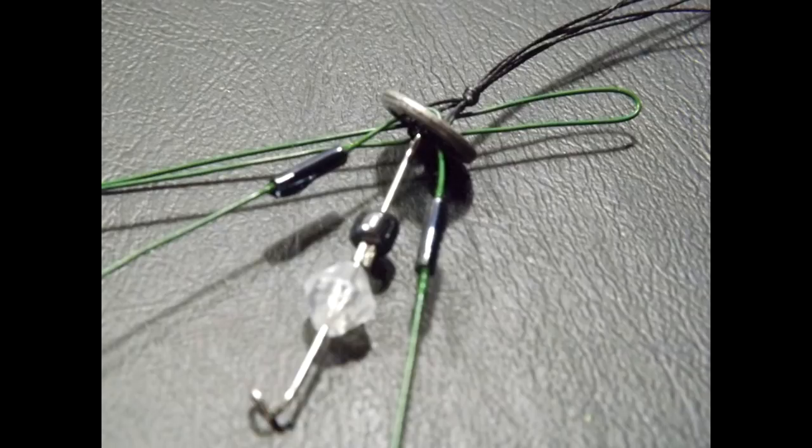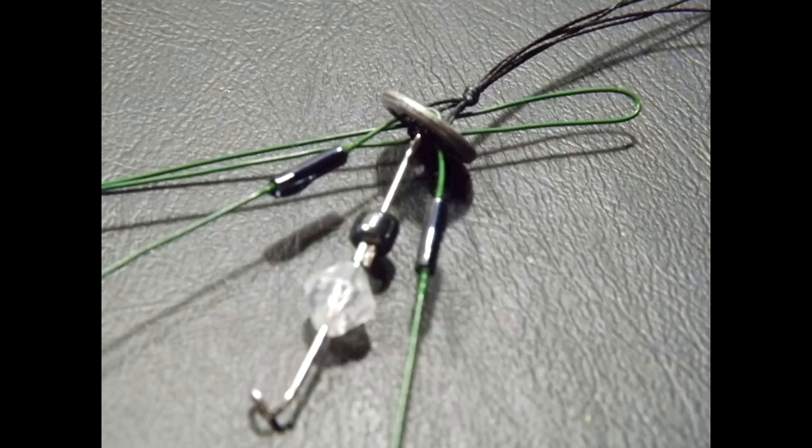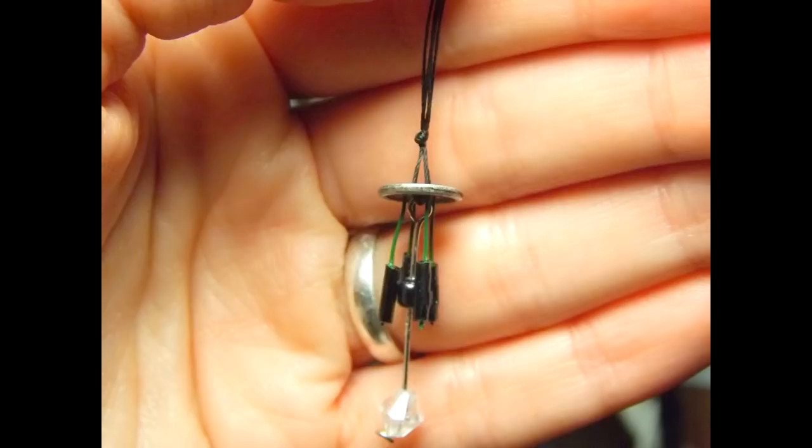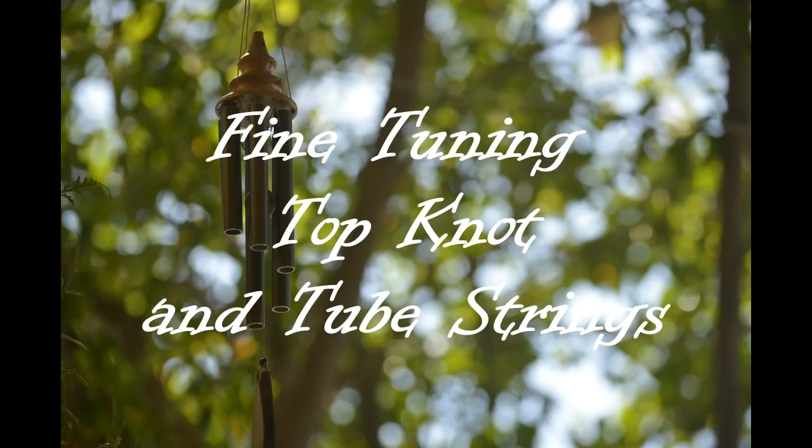Pick up the tube-shaped beads from the Dollar Tree packet and thread one tube onto each length of wire. Position each bead so it sits roughly level with the round clapper bead on the central post. Once the beads are in place, apply a small dab of super glue at the top and bottom of each bead to hold them securely. After the glue dries completely, use the snipping end of your jewelry tool to cut off the excess wire length.